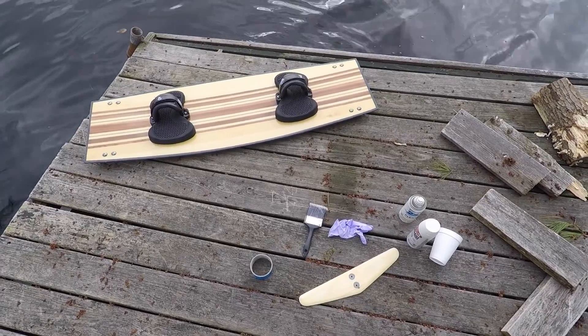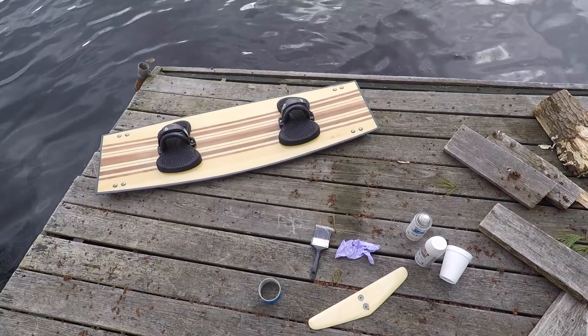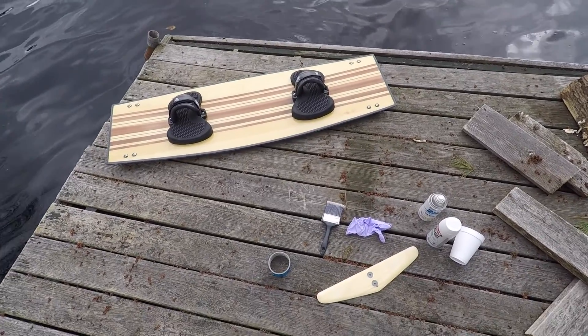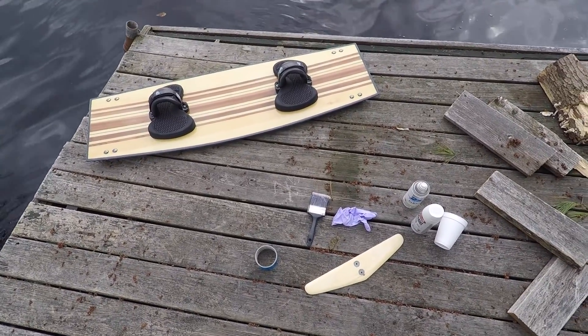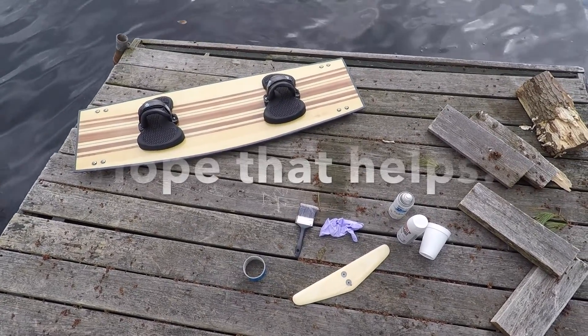Those are just a couple of tips that many of you have asked for, so I figured I'd put them in a video. They'll definitely help you along the way, make your build go quicker, and you'll end up with a nicer looking foil at the end.